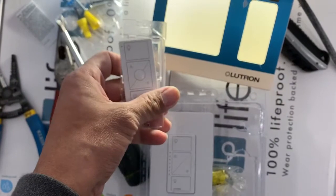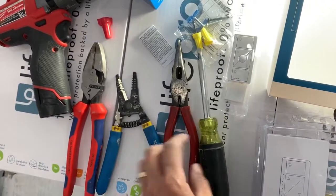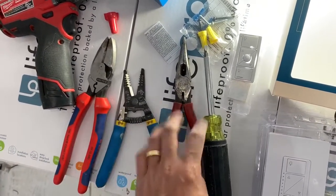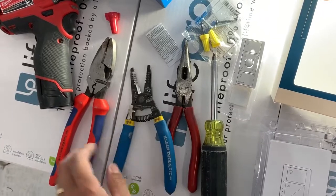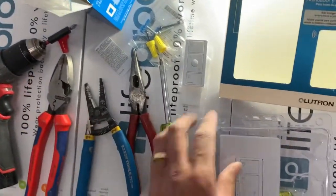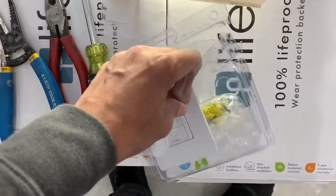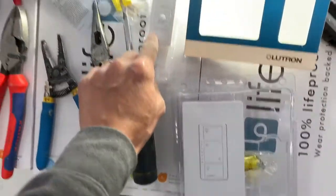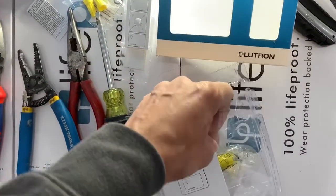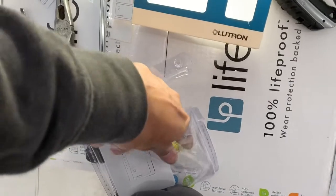I'll show you one once I'm done with it. The tools I have right now: screwdriver, needle nose pliers, strippers, lineman pliers, and my little drill gun. In this package we've got the little wireless remote, the wire nuts, and two screws necessary to wire up.